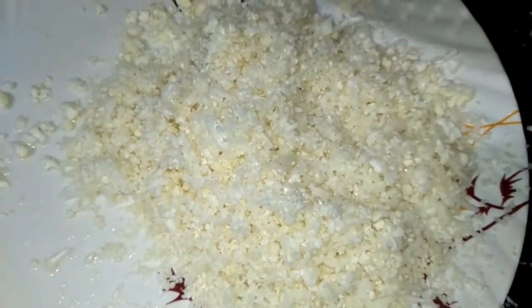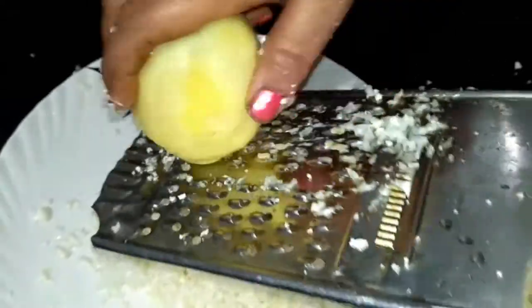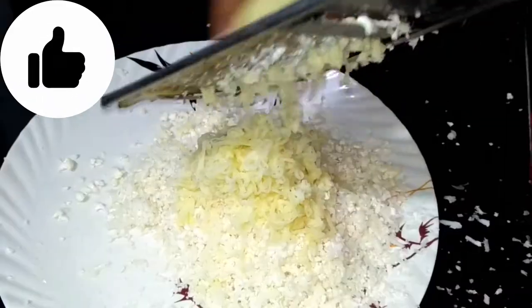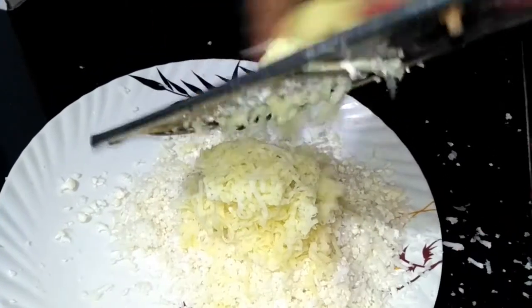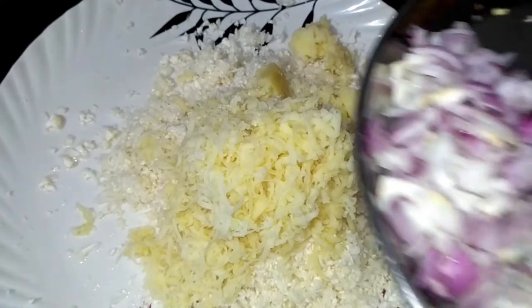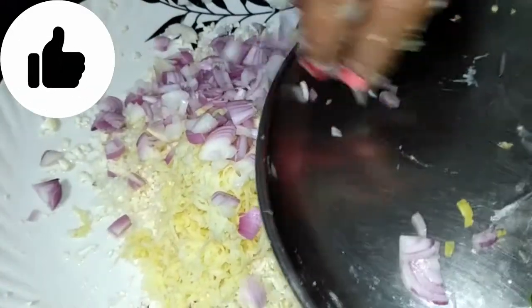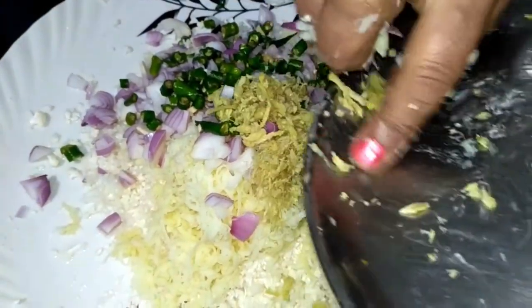Now we will boil the cauliflower in oil. We will grate this with the grater. We have brought 3 grams of full medium-sized cauliflower pieces with oil. We will grate this with the grater. In this we will grate and prepare it. Then we will grate it with medium-sized pieces. Here we have a plate with 1 inch of corn flour.